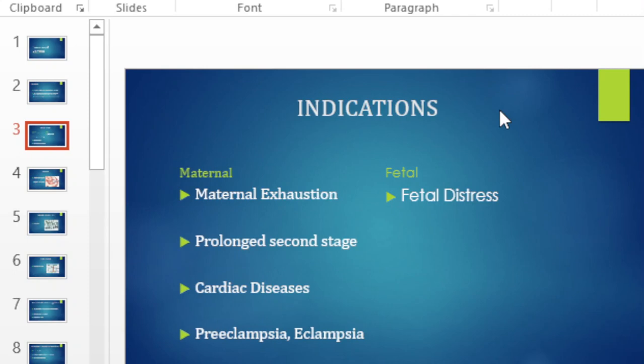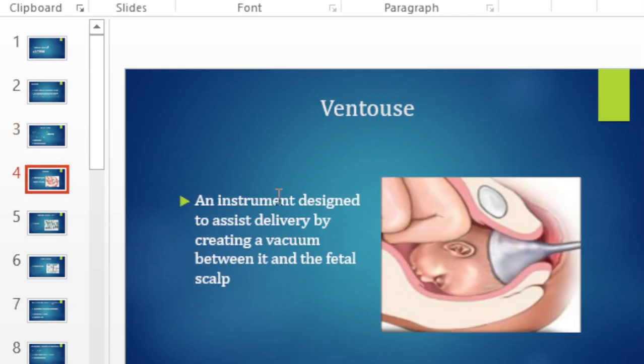We have maternal and fetal indications. The most common fetal indication is fetal distress or a compromised baby. On the maternal side we have exhaustion, prolonged second stage due to various reasons, cardiac diseases, and hypertensive disorders of pregnancy such as preeclampsia and eclampsia.